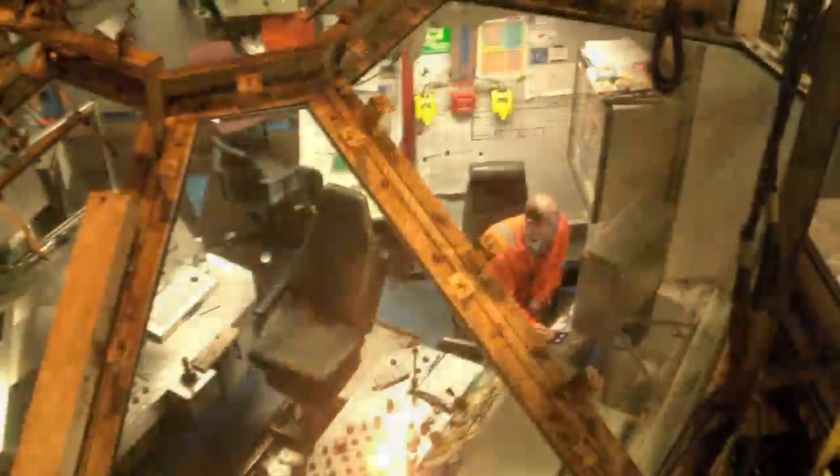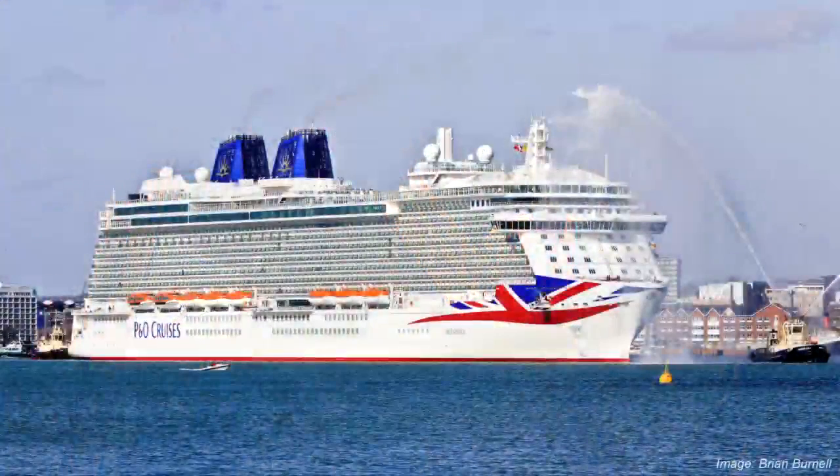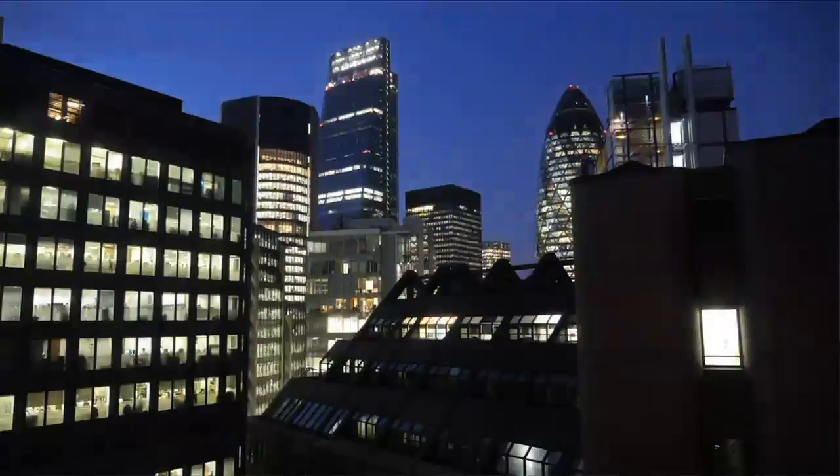The ClearShield ecosystem is proven on some of the most weather and dirt-beaten glass in the world — oil drilling platforms in the North Sea, superyachts and cruise ships around the world, and some of the most iconic skyscrapers on the planet.